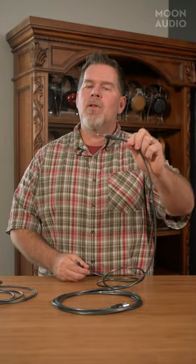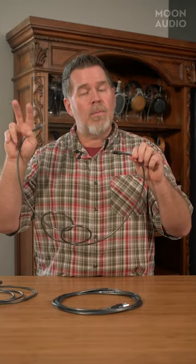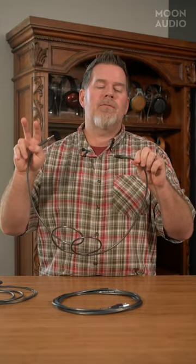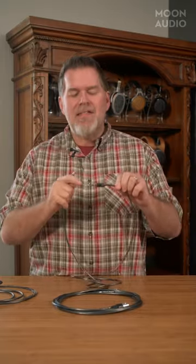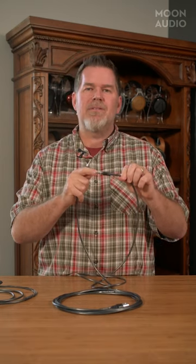Sony came along and created what they're calling a five-pole, 4.4 millimeter — T-R-R-R-S: one tip, three rings, and then a sleeve. The sleeve, typically in the audio community, is always supposed to be used for grounding. So now we have a true ground.